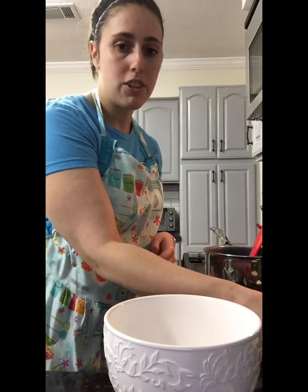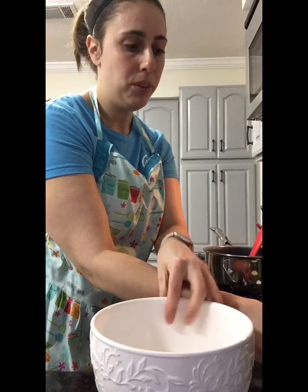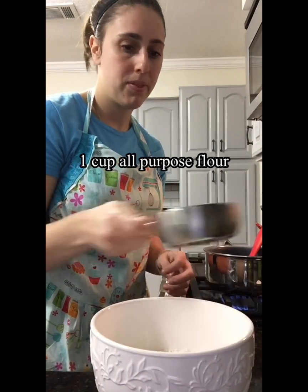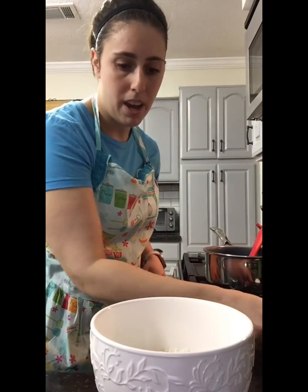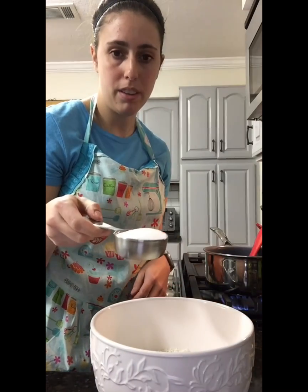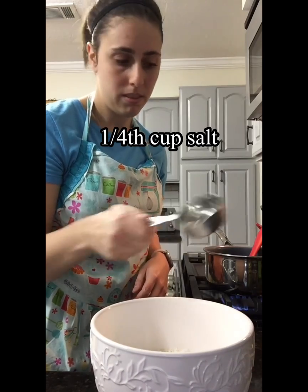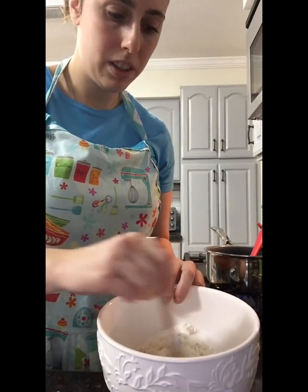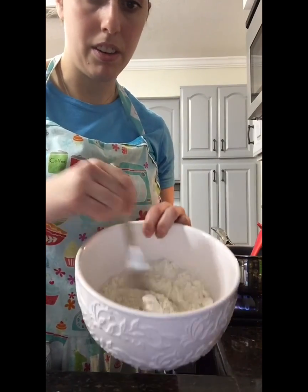Next we're gonna add all of our dry ingredients into this bowl. We have a cup of all-purpose flour and a fourth cup of salt — just table salt. We're gonna give it a little stir just to mix all the ingredients together.